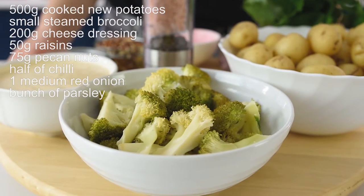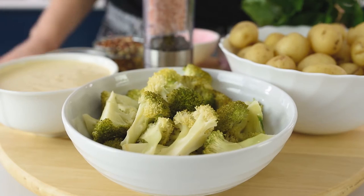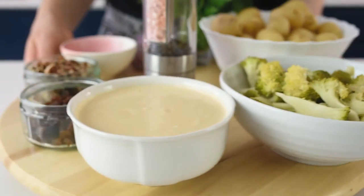I also have a small broccoli — I steamed it on a water bath for about 10 minutes as well. I like them quite crunchy, so 10 minutes is more than enough.